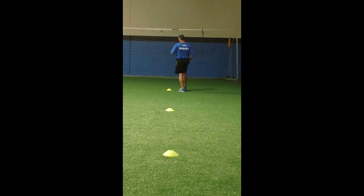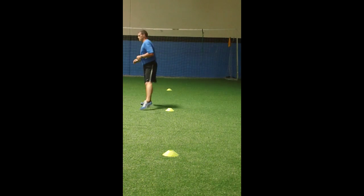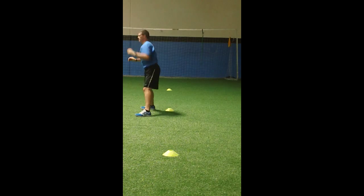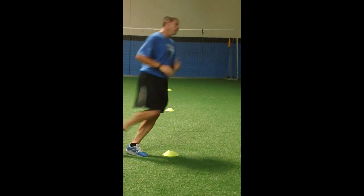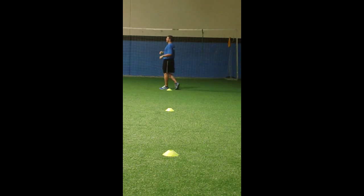Walking side lunge — can add different reaches. Be sure to bend the lead knee; back knee stays straight. Then inchworms — go as far as you can with feet.